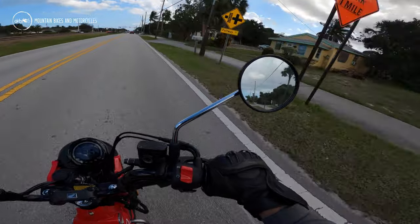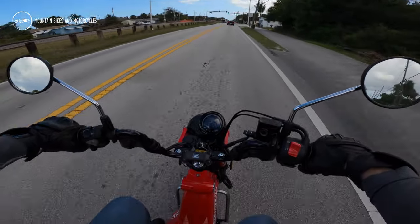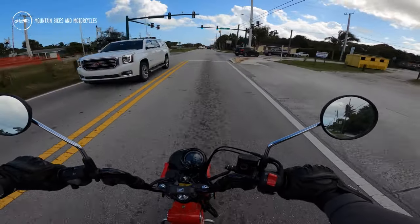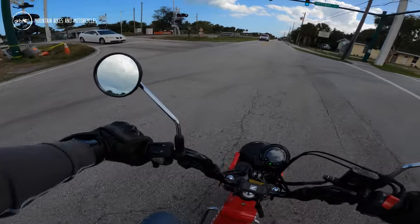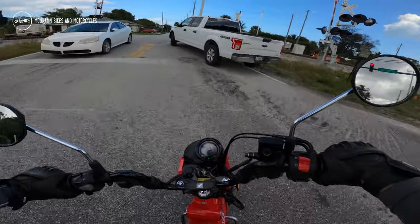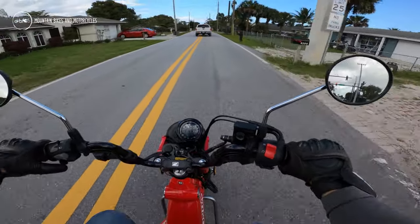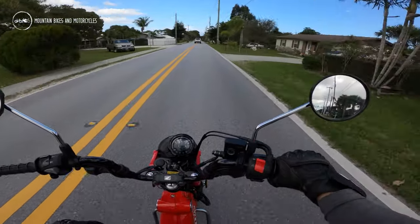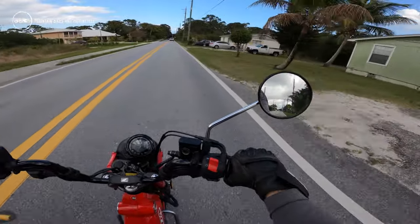Unfortunately we didn't really get to take it off-road — couldn't find a place, so I'll have to take it out again. Obviously you wouldn't want to take this thing on single track — that'd be silly. It's not really designed for it. It seems designed more to take down a dirt road or chunky fire road. If you live out west or in mountainous areas with rocky dirt roads and fire roads, sure — all day.